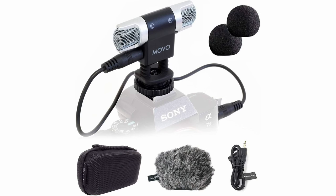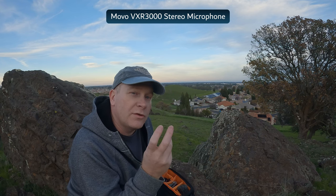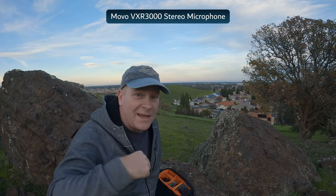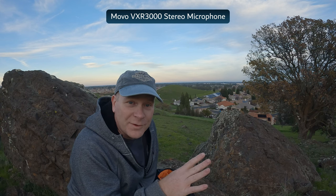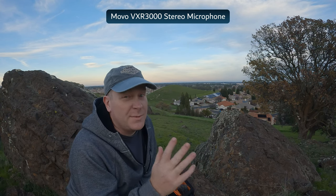Now you're listening to audio through the MOVO VXR 3000. It's a very compact stereo microphone and it's not the best stereo microphone on the market, to be honest. But it is so small and so lightweight — and you don't see the dead cat in frame. I personally really like this little microphone. It's cheap and it's very portable, and there's something to be said about that.